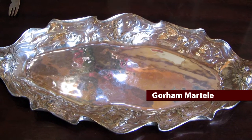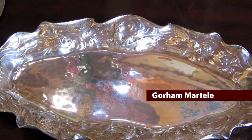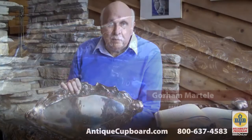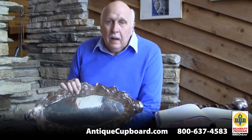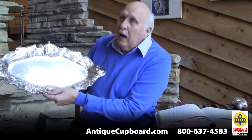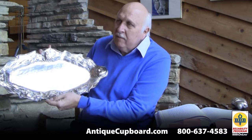The first one is this magnificent Martelé fish platter. Martelé was something created by Gorham in the 1890s. By then most silver was made by machine, and in one department they threw the machinery out and they went back to making things by hand. So on this fish platter, it's unusual — it's museum quality because of the motif.